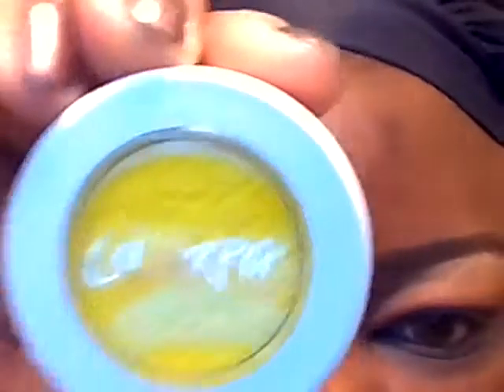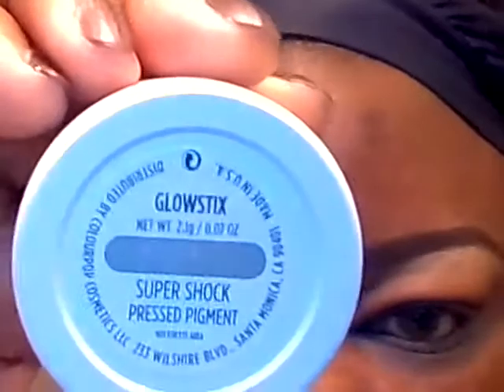Then we're going to apply the color to the lid — I'm going to be applying this color from Color Pop in Glow Sticks. Bright yellow, and I'm going to apply that to the inner part of the eye. In this little space left I'm going to apply this color from Makeup Geek in Razzleberry.